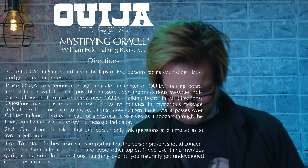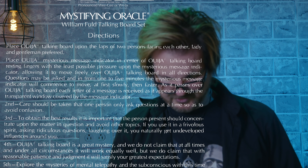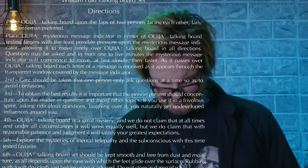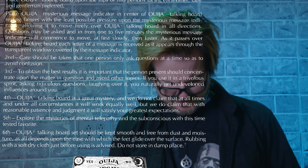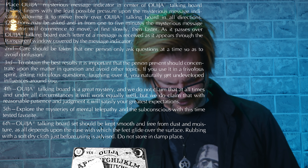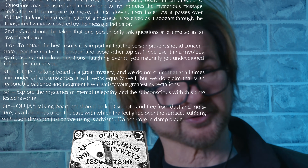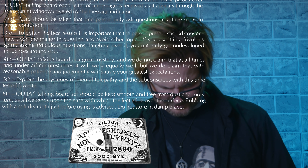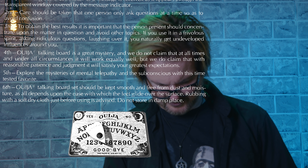'Care should be taken that one person only ask at a time to avoid confusion. To obtain the best results, the persons present should concentrate upon the matter in question. If you use it in a frivolous spirit, asking ridiculous questions and laughing over it, you naturally get underdeveloped influences around you. Ouija Talking Board is a great mystery and will satisfy your greatest expectation with reasonable patience and judgment. It should be kept smooth and free from dust and moisture, and rubbed with a soft dry cloth just before use. Do not store in a damp place.' Let's do this.